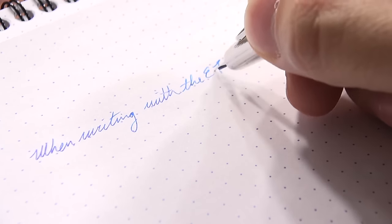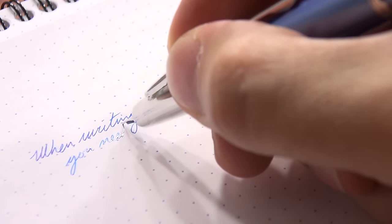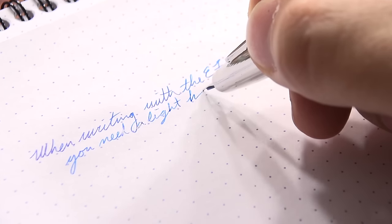The extra fine, because it's so fine, requires you to write with a very light hand — otherwise it can feel scratchy. But once you get to the fine, and definitely the medium and beyond, you don't really have to be quite as light-handed.